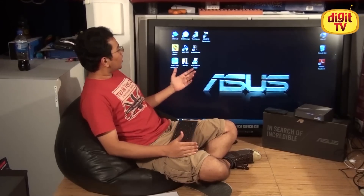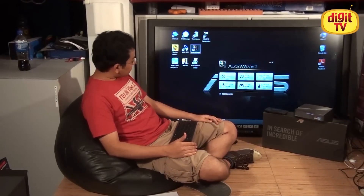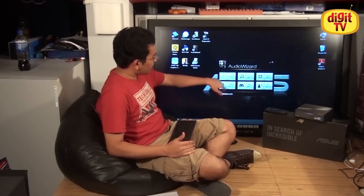The next app is called Audio Wizard, and it allows you to set profiles for ASUS's Sonic Master technology that comes with the Vivo PC. You can choose between music mode, movies mode, speech, gaming, and recording, or you can set it off.